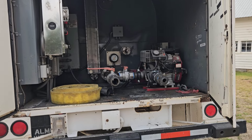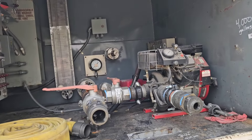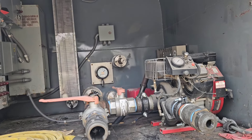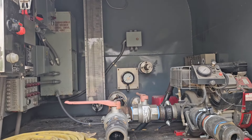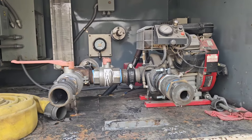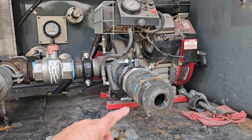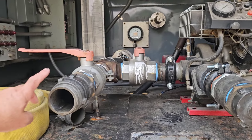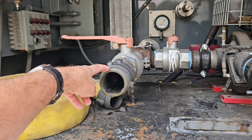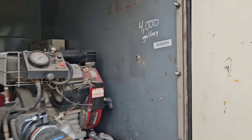It got done. Looks like he's got about 3,700 to 4,000 gallons of water in it, looking at the gauge. Everything's mounted and ready to go — got the pump, a two-and-a-half inch outlet that he's got necked down, and a two-and-a-half inch filler connection. It's all done.